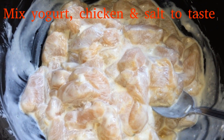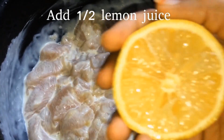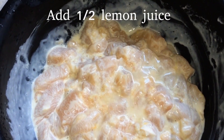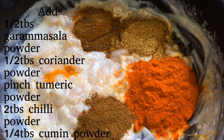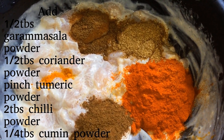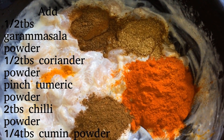We will add 1 half lemon juice. We will add 1 half tablespoon of garam masala, 1 half tablespoon of coriander powder, 1 small turmeric powder, and 2 tablespoons of chili powder.